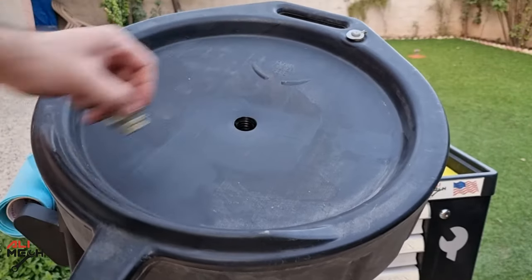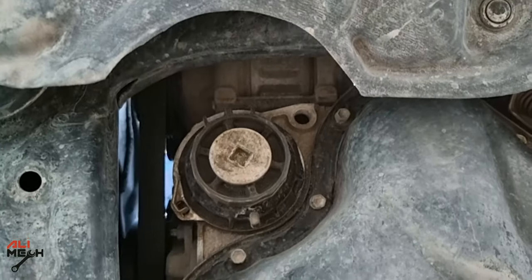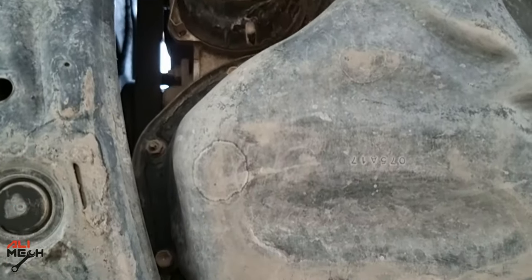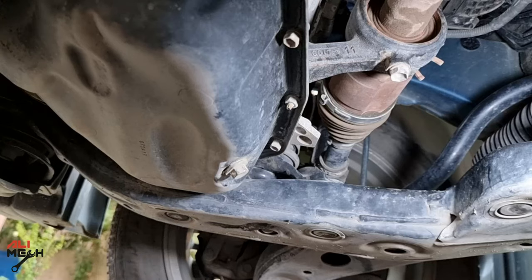Alright, let's remove the drain pan plug and get under the engine. The first thing you will see is the oil filter, which is located at the front of the engine oil pan, and then the oil drain bolt. Let's get a 14 millimeter and undo the drain bolt.